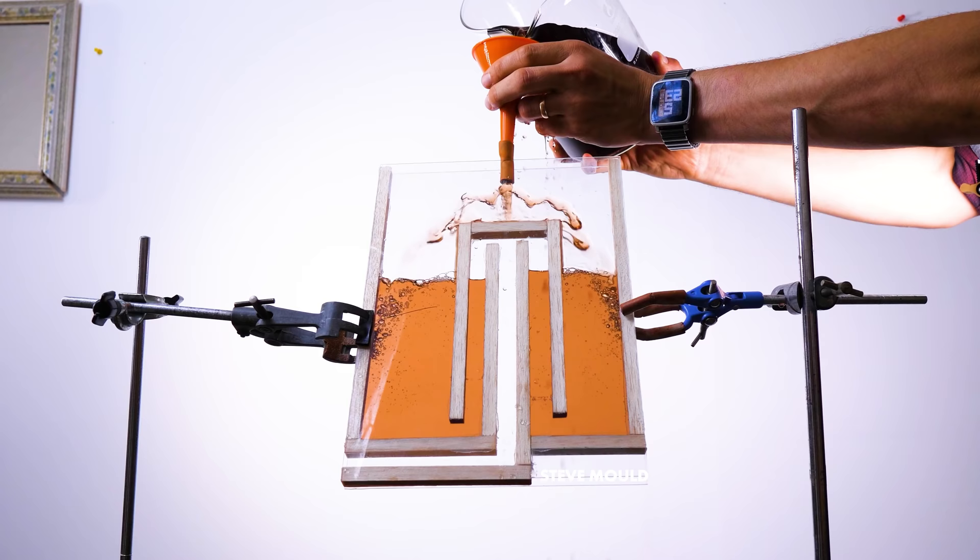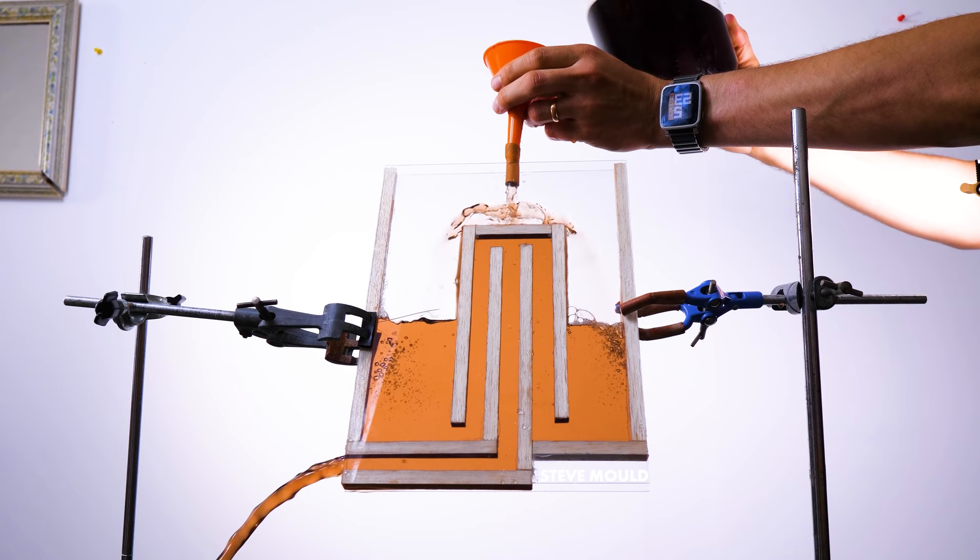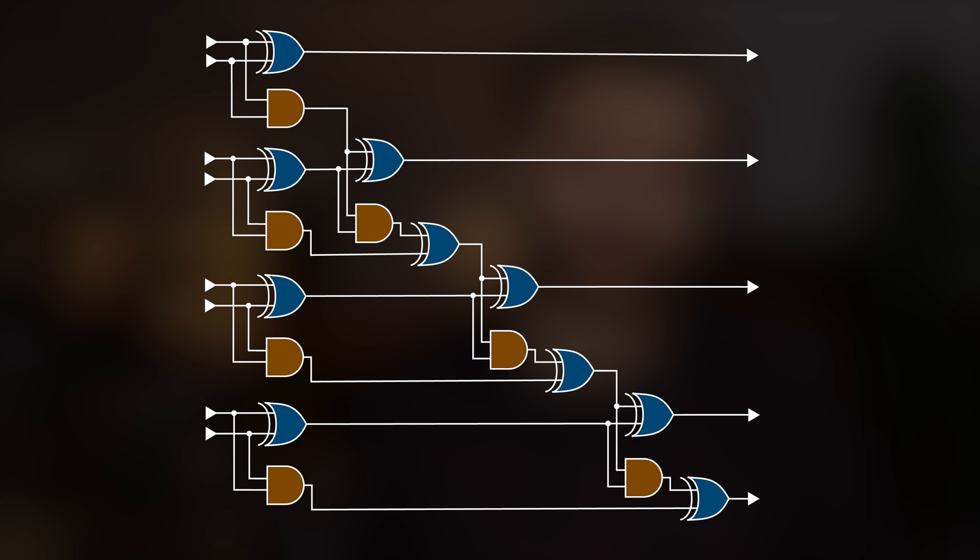I made a 2D version of a greedy cup siphon recently and Matt Parker suggested that I might be able to build a water computer by chaining together a number of these siphons. For example, maybe I could use these siphons to add numbers together. Computers add numbers by chaining together a series of logic gates — for example, these logic gates add two-digit binary numbers together.